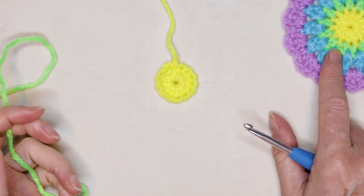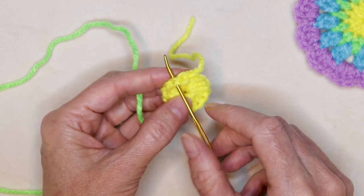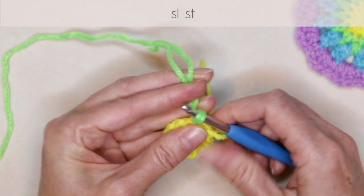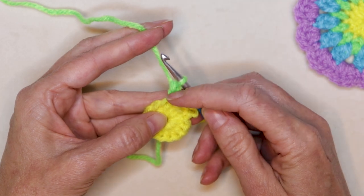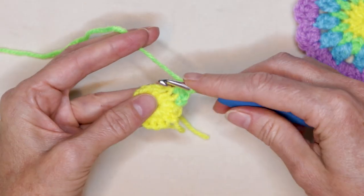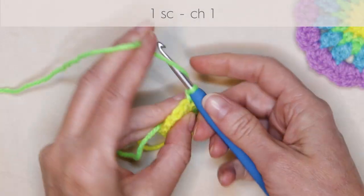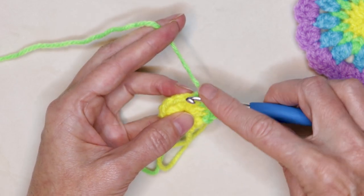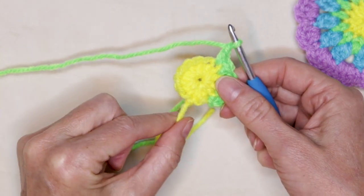To start round two, grab your next color of yarn and pop your hook into the second stitch after our join. Slide your hook in, loop your new color on your hook with a long enough tail to sew in later, bring it through, and slip stitch with both strands to join. Drop your tail, holding it along the back of your work, and chain one — this counts as our first single crochet. Then chain one, and into the next stitch one single crochet, chain one — repeat into each stitch all the way around. You can pause the video and keep working along.